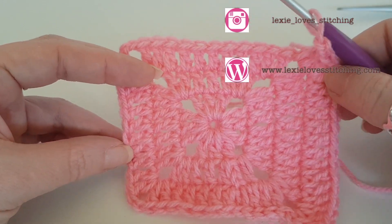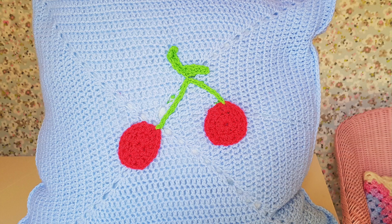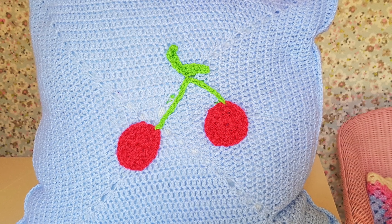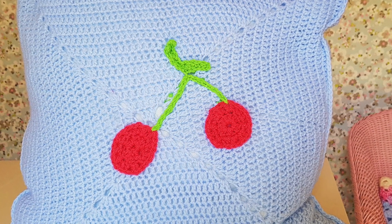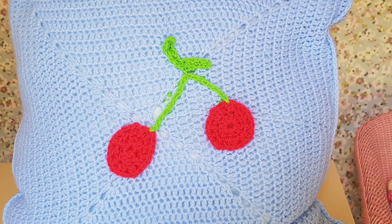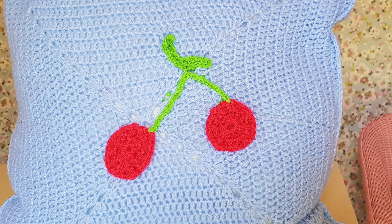Thank you for watching, take care, happy crocheting, and I'll speak to you next week. I'll see you next week.